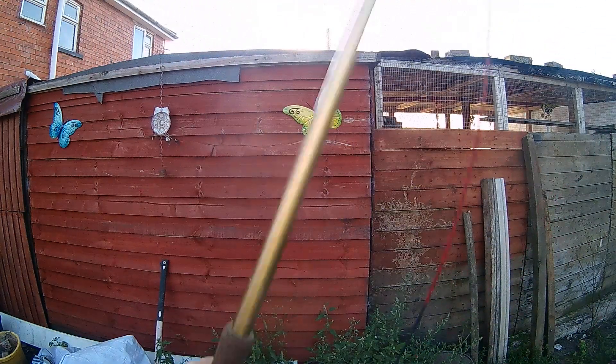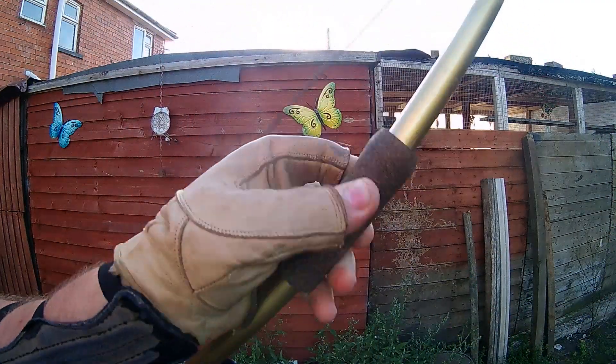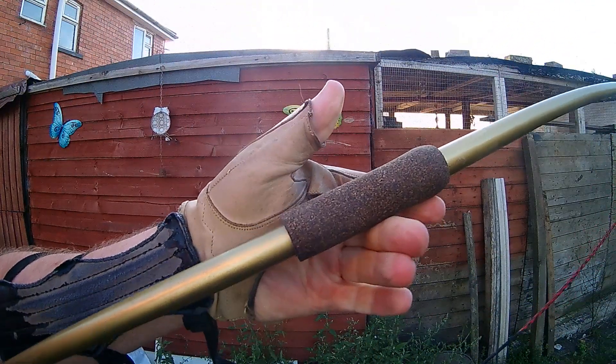It shoots quite nice as well for a solid glass bow. That's the 120-pound fiberglass bow with the cork canter on the back.